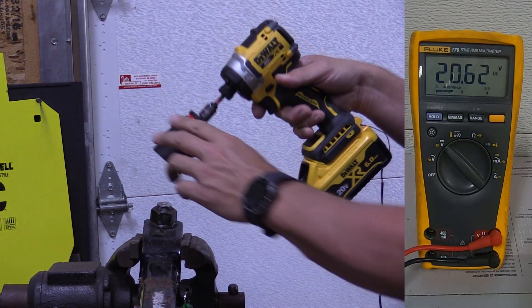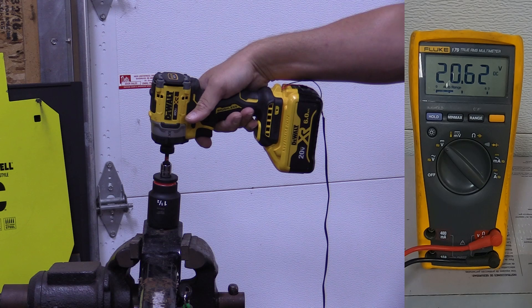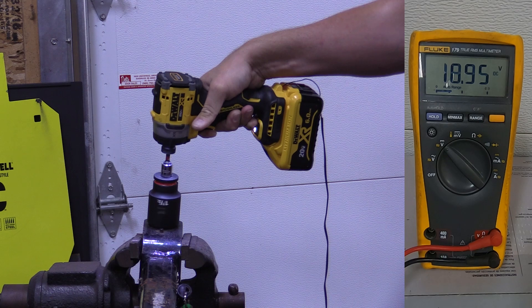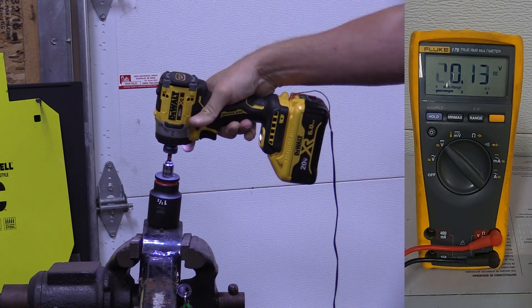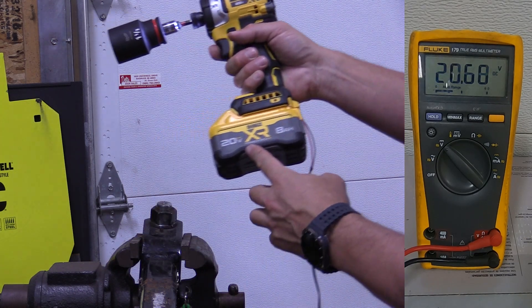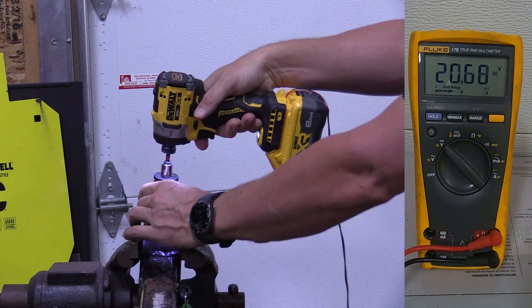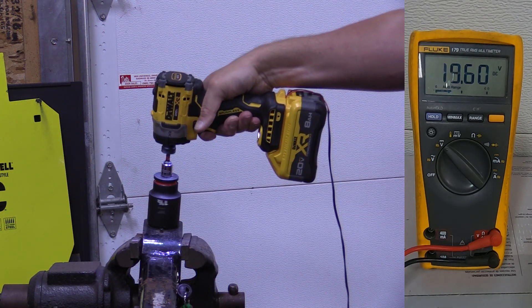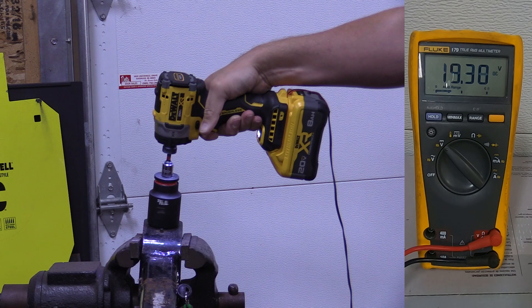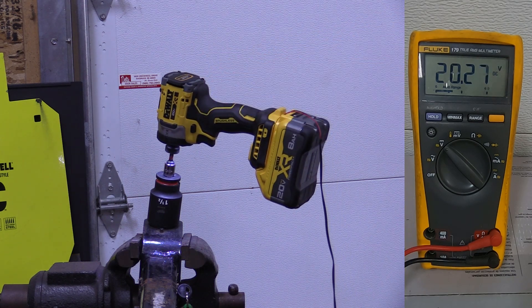Here's the standard 6 amp hour XR, starting at 20.62 volts. The tool actually shut off on me — last I saw was 18.94. So the 6 amp hour bested the Power Stack. Now the 8 amp hour XR Power Stack, starting at 20.68 volts — we got down to 19.32.